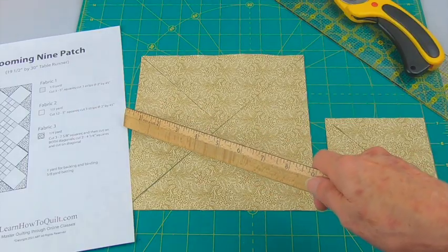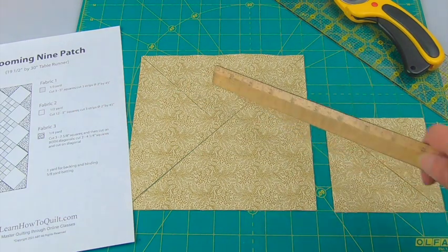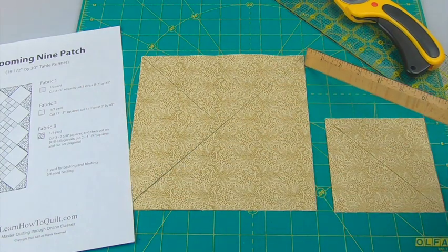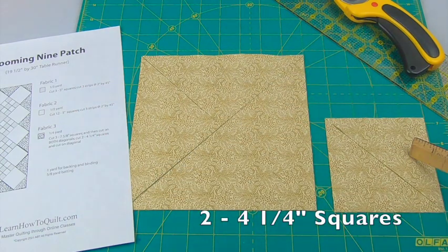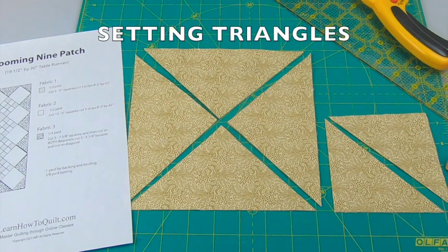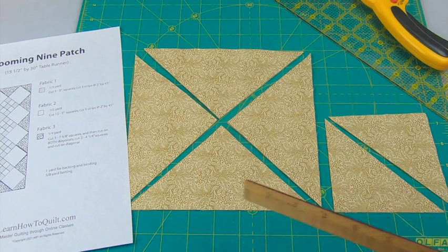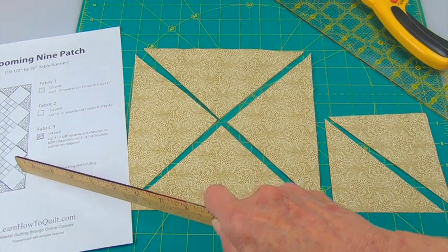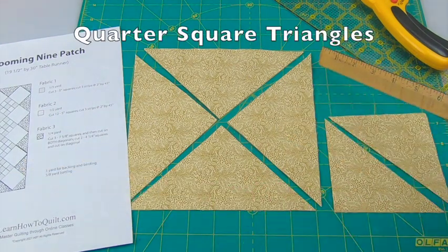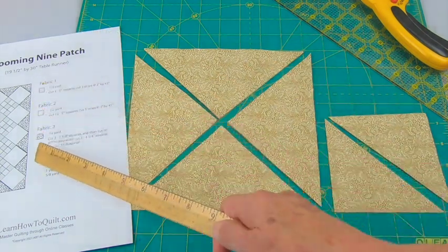From fabric number three, cut three seven and five-eighth inch squares and then cut them on both diagonals. Cut two four and a quarter inch squares and then cut each just on one diagonal. These are going to be your setting triangles around the outside edge. The half-square triangles have the straight of grain on the outside edges and go in the corners. The quarter-square triangles also have the straight of grain on the outside edge and will be placed on the sides.